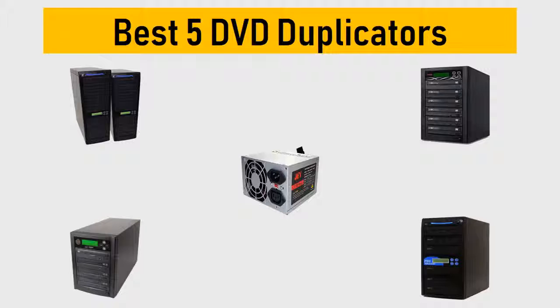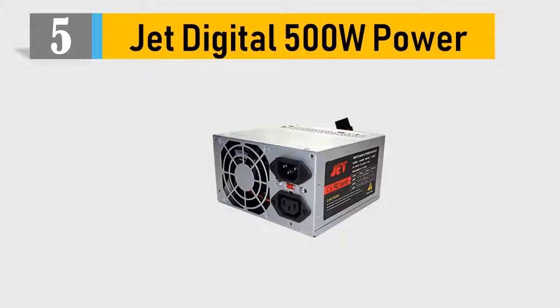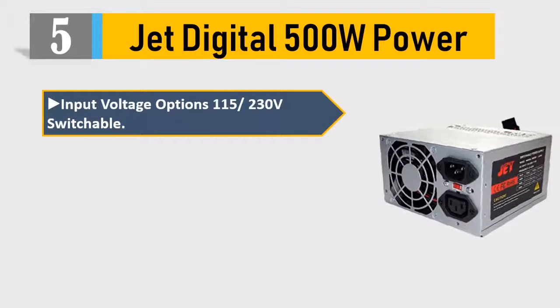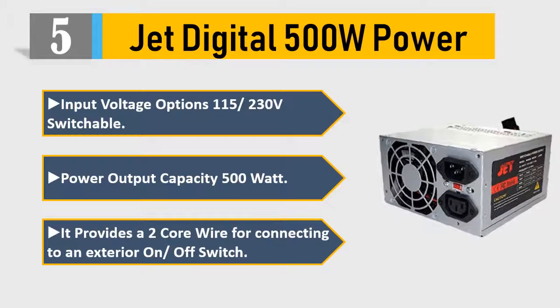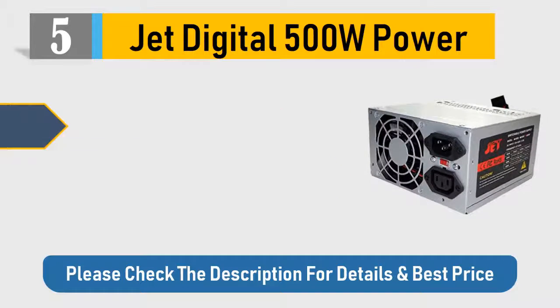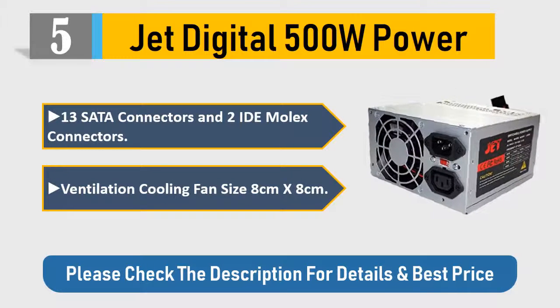Number 5: Jet Digital 500W. Power input voltage options: 115/230V switchable. Power output capacity: 500 watts. It provides a two-core wire for connecting to an exterior on/off switch, 13 SATA connectors, and 2 IDE Molex connectors. Ventilation cooling fan size: 8cm x 8cm. Please check the description for details and best price.